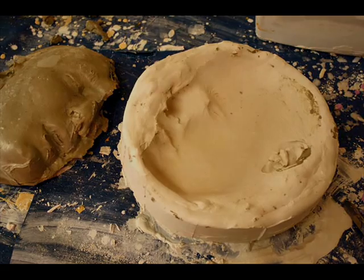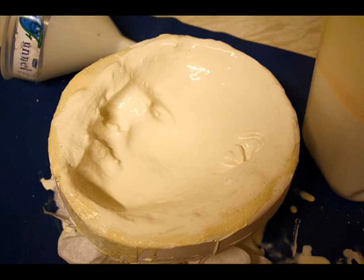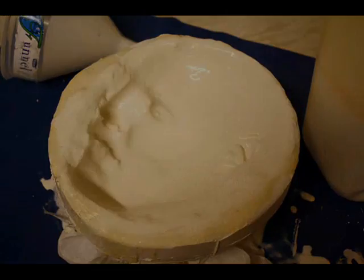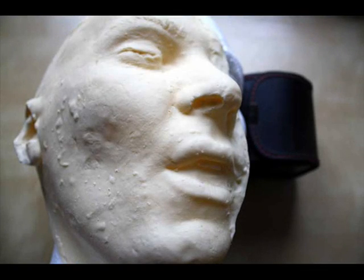We let the plaster dry out completely, which took about 24 hours. Then we were able to dwell the latex in it as described in the latex making video. We left it for about 2 hours before pouring the excess out, then left it overnight to dry. This left us with a skin of latex inside the mould that we could peel out, making the finished mask.